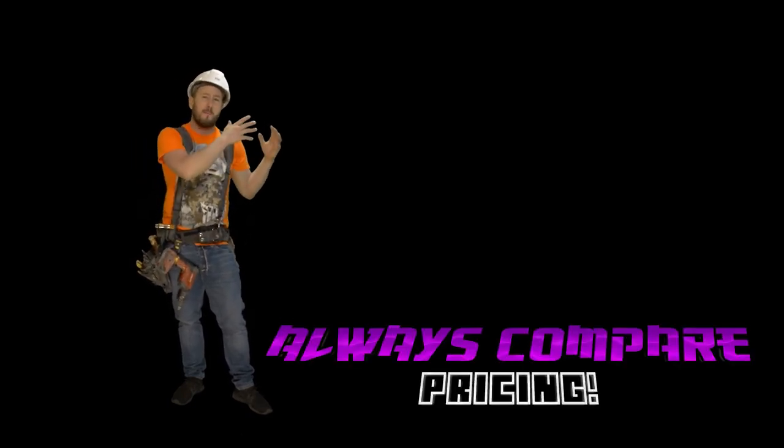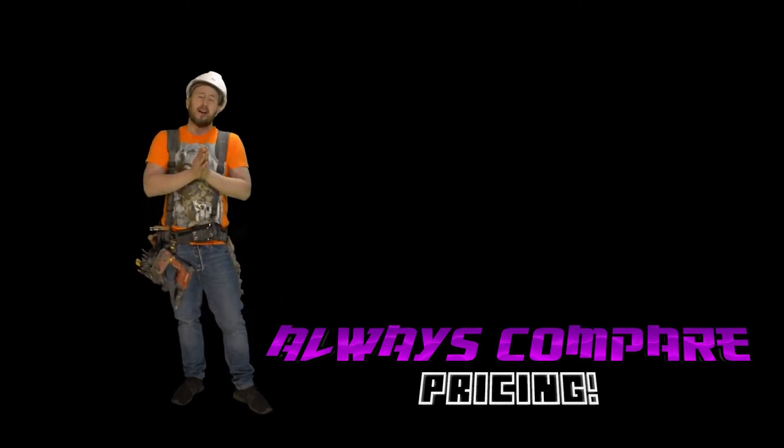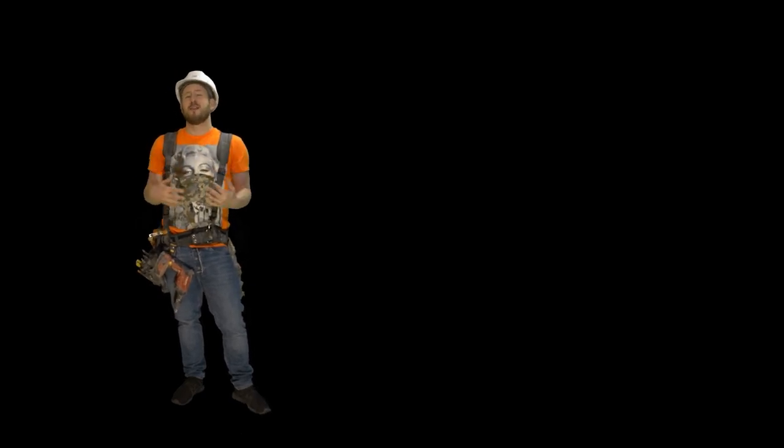I'm going to put an Amazon link down in the video description for you guys to go check it out. Make sure you always compare the prices on Amazon with the Hilti website themselves — a lot of the times the prices on Amazon are really, really high, so be careful. Always compare with the Hilti website directly.